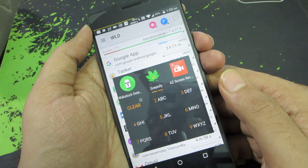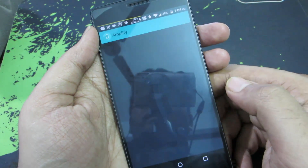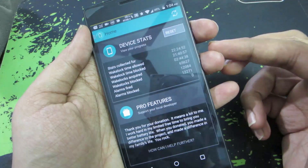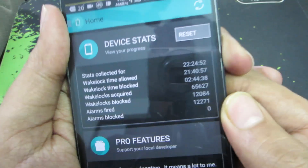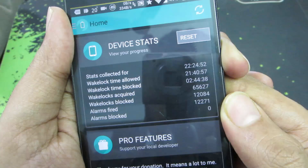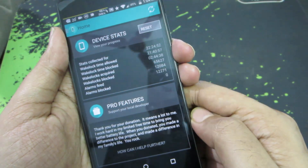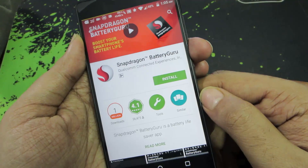Next, you can install the Xposed Framework and a module called Amplify. Amplify is very similar to Greenify, but while Greenify stops applications, Amplify blocks wake-up calls. Looking at the stats collected over the past 22 hours: wake lock time allowed was 21 hours and wake lock time blocked was 2 hours — so at least something is better than nothing. Having both Amplify and Greenify does improve your battery by a great extent.